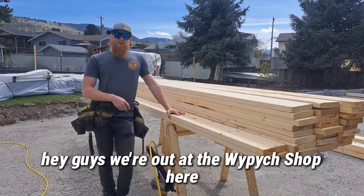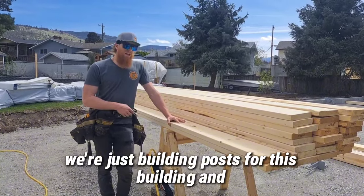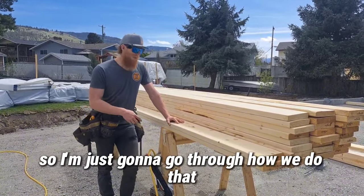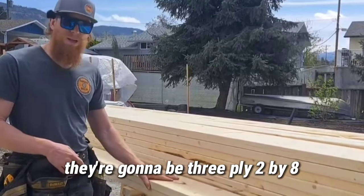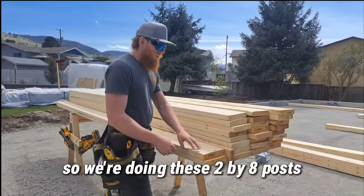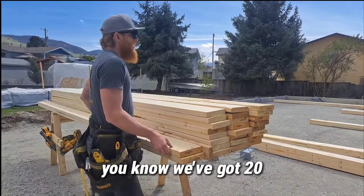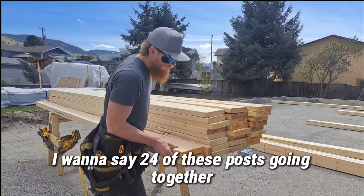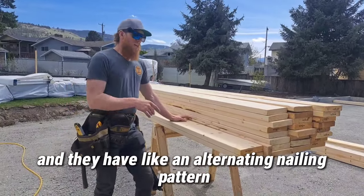Hey guys, we're out at the whippet shop here — we're just building posts for this building. I'm going to go through how we do that. These are going to be three-ply posts, three plies of 2x8. We're building quite a few of these — 24 posts — and they're all going to be the same nailing pattern.